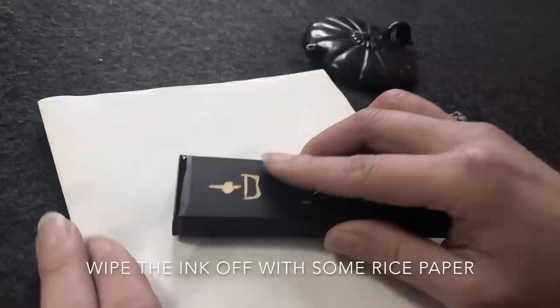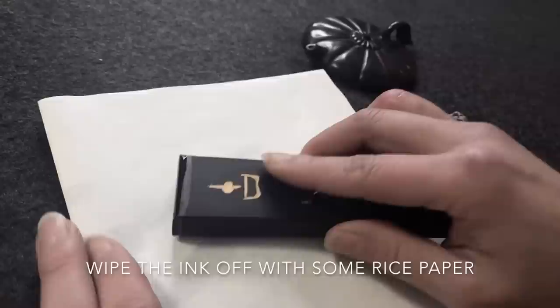After I finish using my ink stick, I wipe the ink off with some rice paper to keep the surface of the stick clean and smooth. I hope this demonstration was useful for you. I'll see you in the next video — happy painting!